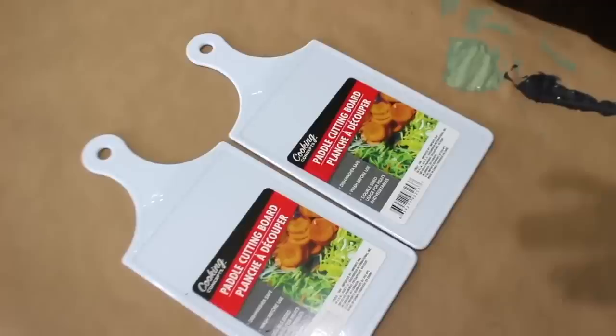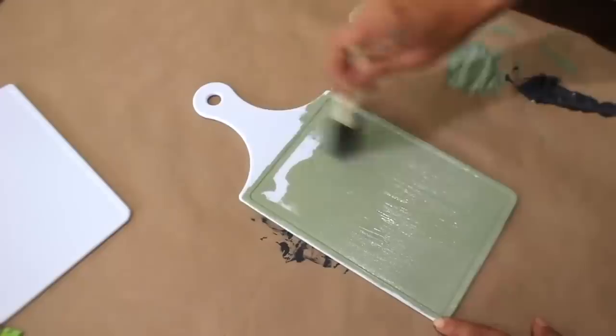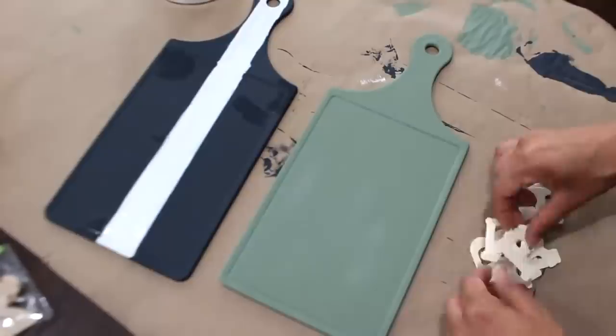For these next two DIYs I'm using green chalk paint to add to my decor. I'm painting one cutting board with that green paint and the other one black. To the black cutting board I'm adding a white stripe to the center, and to the green one I'm adding 'farm fresh' with some wooden letters.